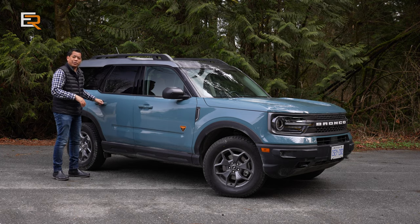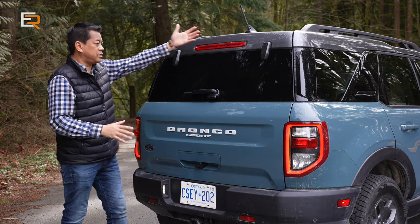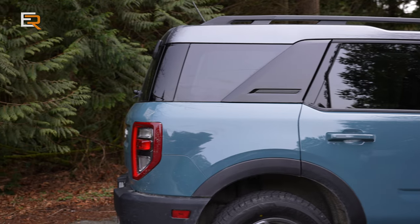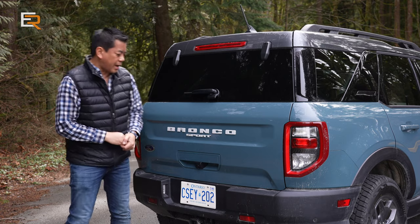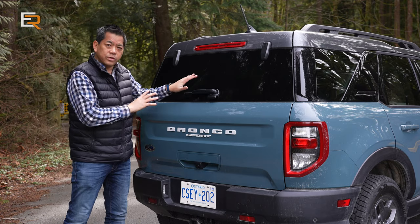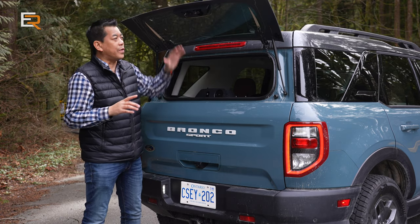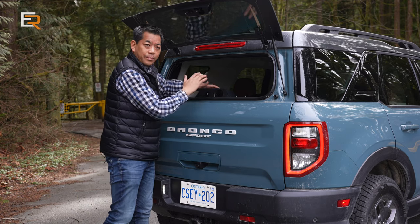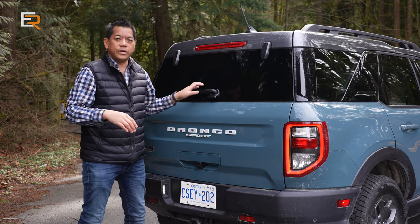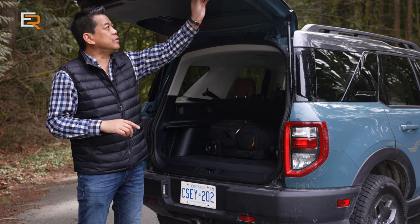Dirt looks good on the Bronco. Coming around to the back, it has an almost vertical rear with nice short overhangs. This one has the trailer towing package with a hidden wiring harness. You have LED tail lights, and there are two different rear doors: a glass door that pops up independently, and the full hatch. The rear glass is very handy — a lot of times you just want to open that to throw something in or grab something quickly without opening the entire hatch. The full tailgate door itself is quite light for its size.